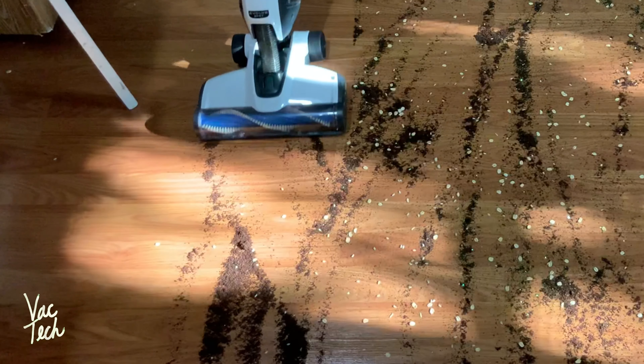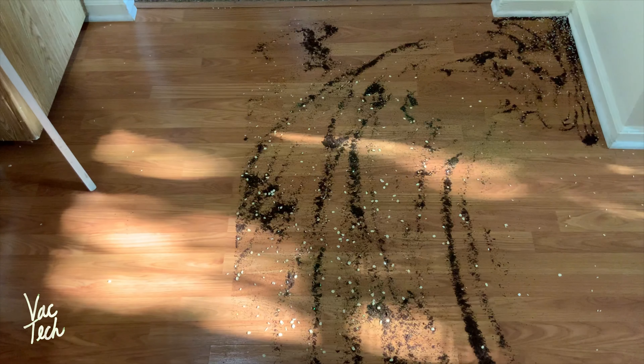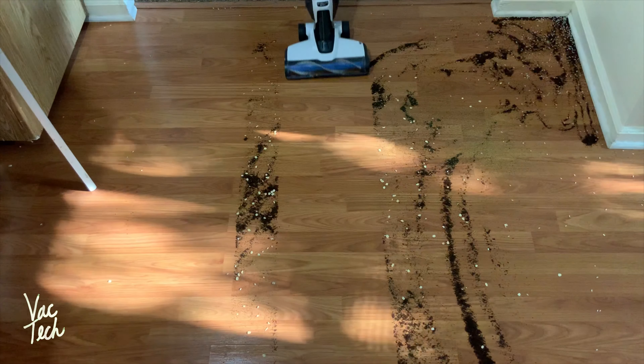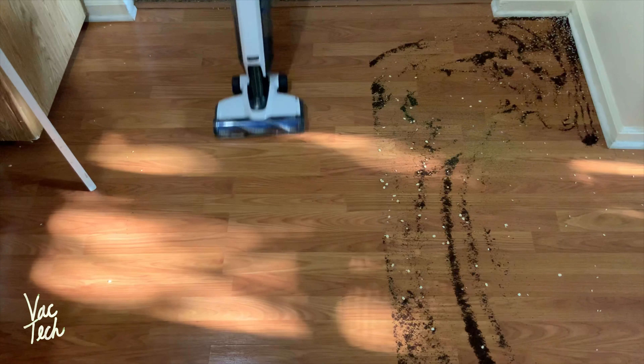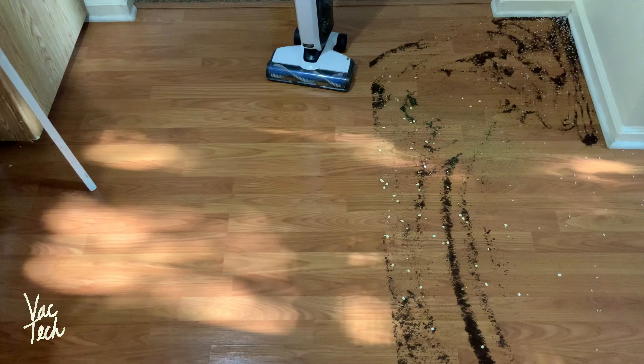Starting with brush off. That first pass was really good. Along the edge here, it's having a hard time grabbing the rice — probably from the angle, and while it has good suction for a cordless vacuum, it still doesn't have insane suction. That's pretty good, and this has a pretty wide cleaning path for a cordless vacuum, so I'm covering a lot of area pretty quickly. I'll try one more pass. Not bad at all. Now I'm going to try the multi-surface setting and see how it does with the brush spinning — hopefully it won't scatter any larger stuff.